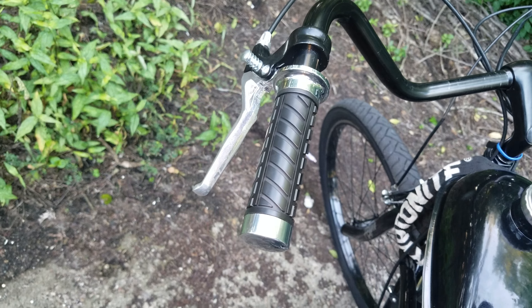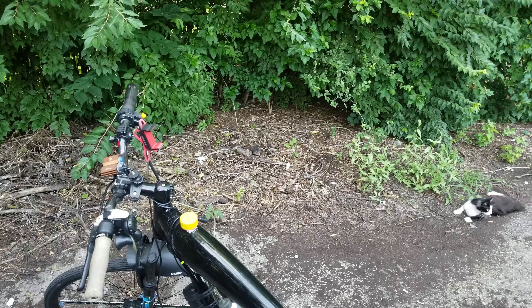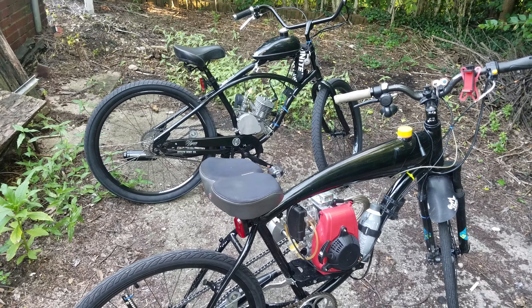I jumped on this bike and it felt so weird coming from riding this one, because this one has got a clutch, and this is just a brake. I've got the brake over here instead of a clutch, which I have over on this side on the other bike.